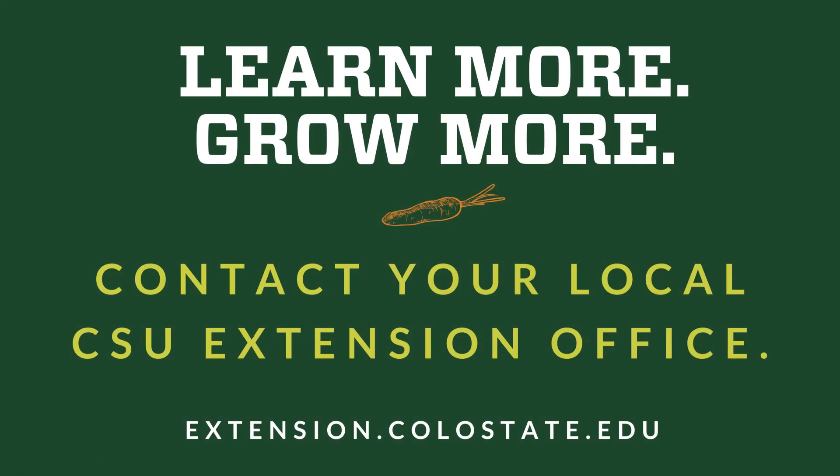Thank you so much for listening today. If you have further questions, you can definitely contact your local CSU Extension office.